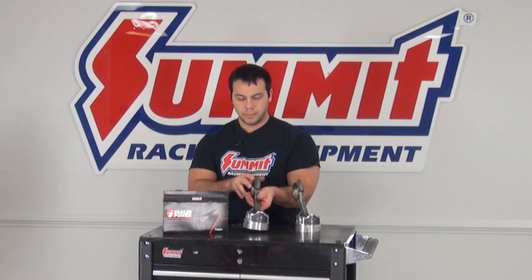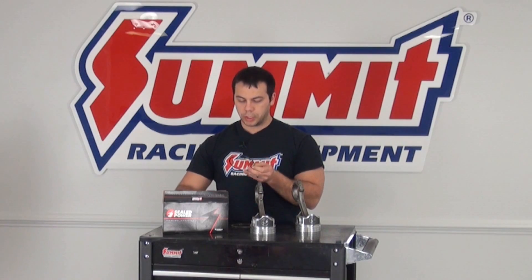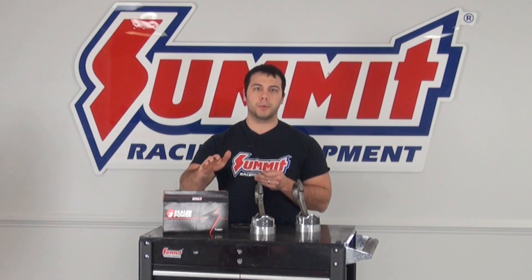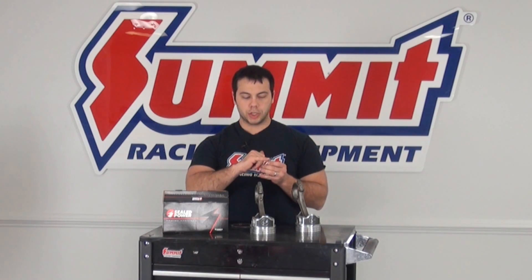The oil rings go in the bottom groove of the piston. I also have two compression rings, and if you look closely, they do go into certain grooves. You want to make sure that you follow the ring manufacturer's directions on those, otherwise you're going to cause issues with compression. The other thing to look for on these rings is a dot — sometimes called a pip — or the word 'top.' That means that side of the ring goes up towards the cylinder head.